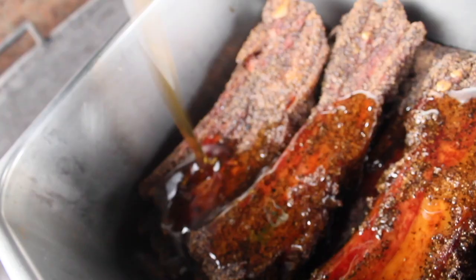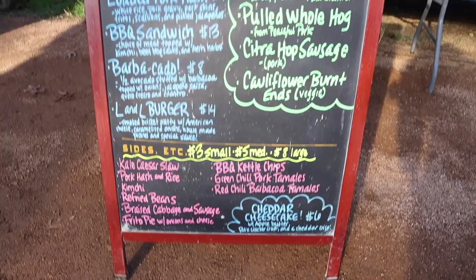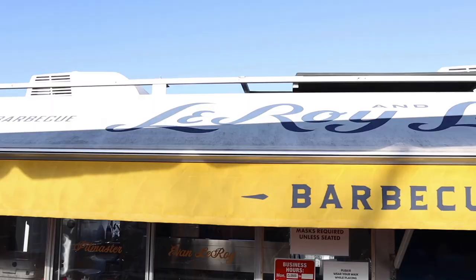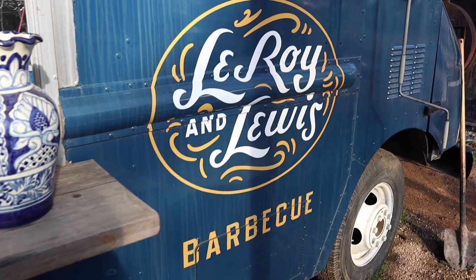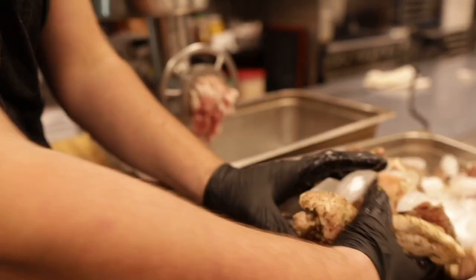I'm Evan Leroy and this is New School Barbecue. Leroy and Lewis Barbecue is a little blue food truck off South Congress in Austin, Texas that cooks locally sourced barbecue on homemade pits. These are our recipes, methods, travels, and stories. This is New School Barbecue.